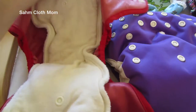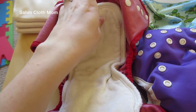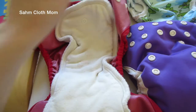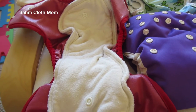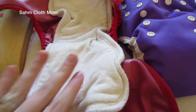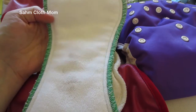This one is actually an all-in-two, which means you can snap in the inserts. You definitely don't have to use it this way — I usually don't — but they have different sizes of inserts you can buy for these. The covers are about $16.95 retail, and then the inserts start at around $4 and go all the way up to about $10 depending on the size. This one's hemp, so hemp is going to be more expensive than the stay-dry microfiber.